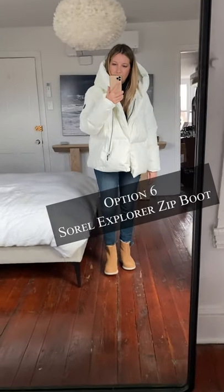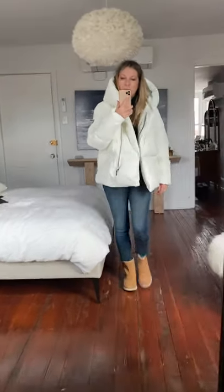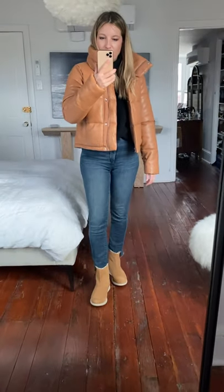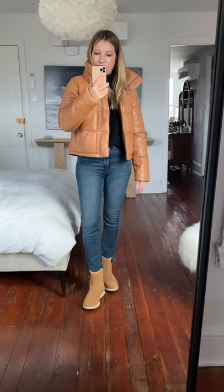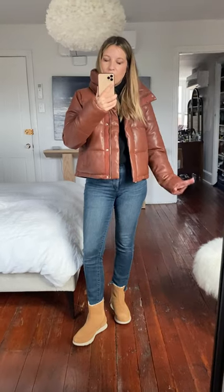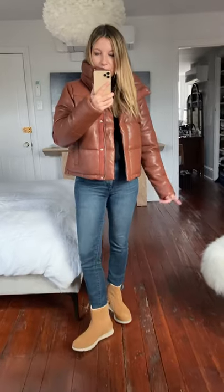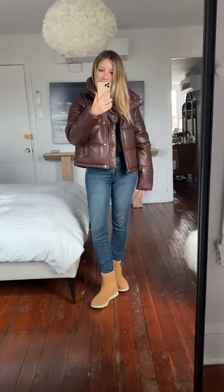Here are those cute little Sorrells — yes, they work with a puffer. They're fine. Once again, we have color problems — they're too similar but not right. And the mid-tone leather puffer gets the win with the camel boot, just easy. This one is not as good as the mid-tone, but it's better than I was expecting it to be.